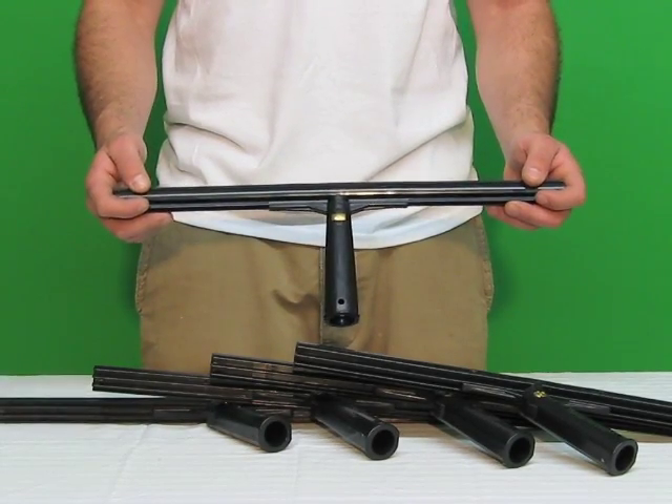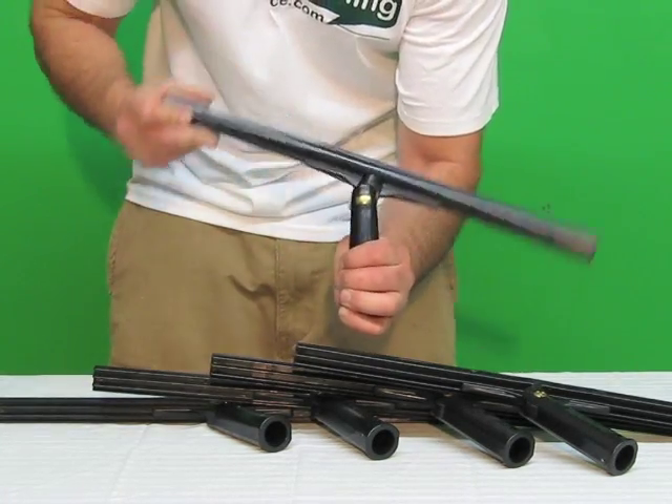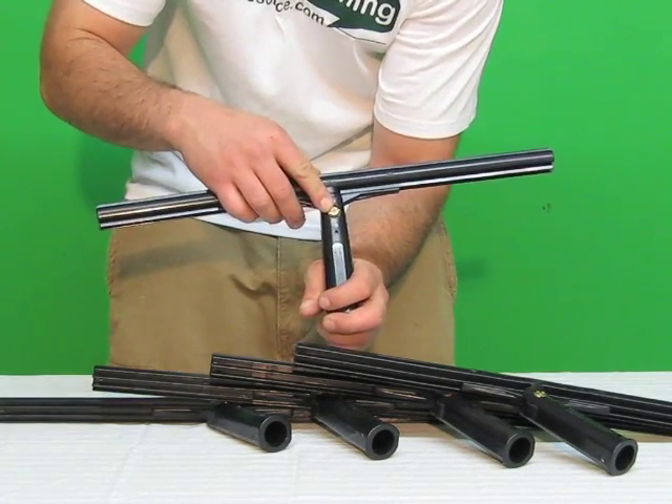This is the Ederay Super System Pivot T-Bar. It pivots back and forth and can be used from a pole or in your hand. On the back, there is a screw to adjust how tight you want it to be.